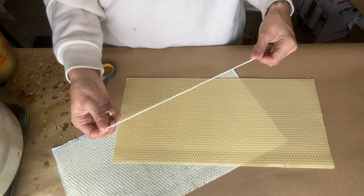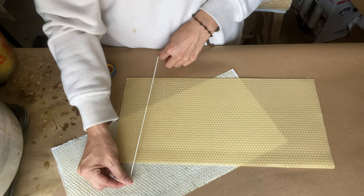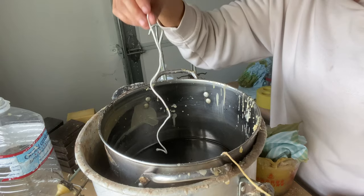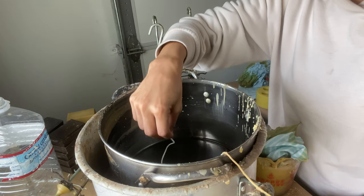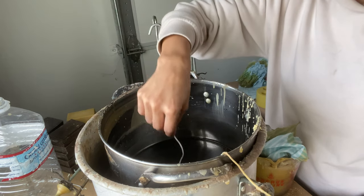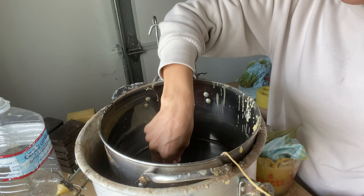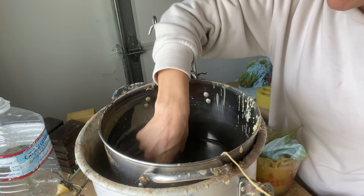All you need for this type of candle is a cotton wick and your beeswax sheet. The first thing I'm going to do is coat my wick in beeswax so it burns evenly. And I'm going to let it sit in here for a couple of seconds. I know it's ready when it stops bubbling.